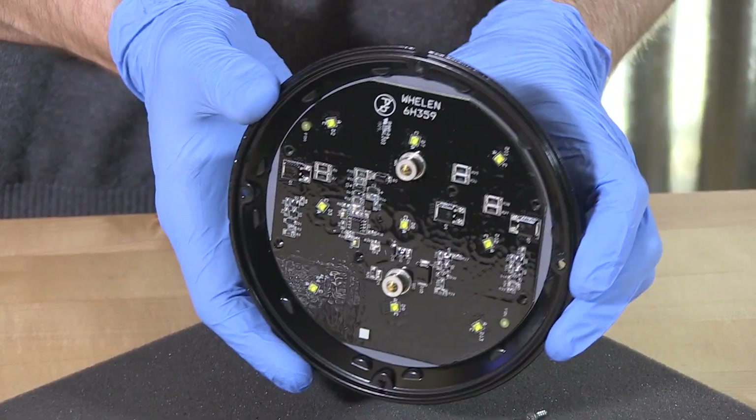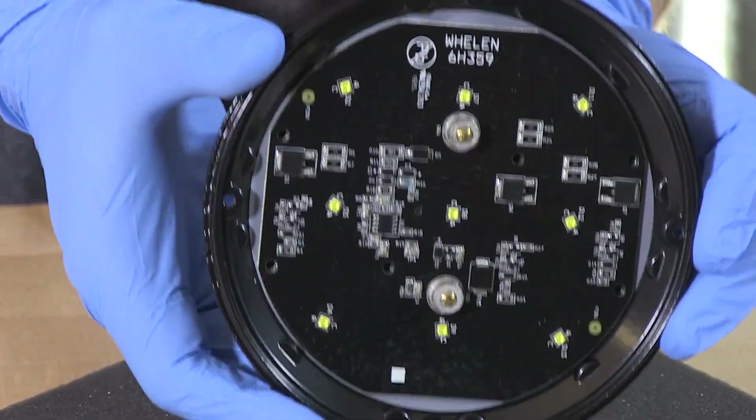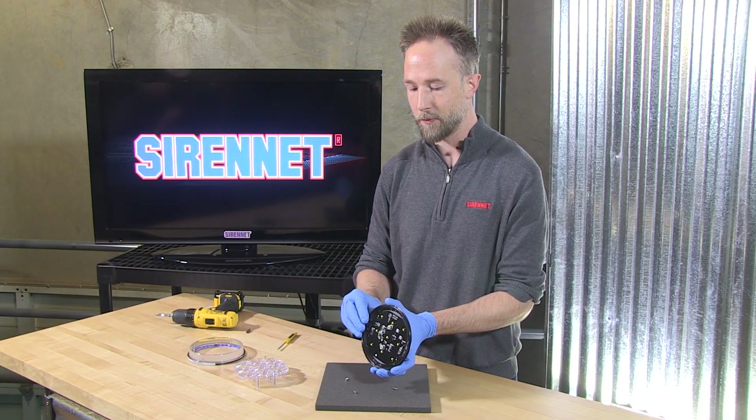So it's a little blase without the optic and the lens on it. Now, for lighting this up to see what is going on without the helpfulness of the front lens.